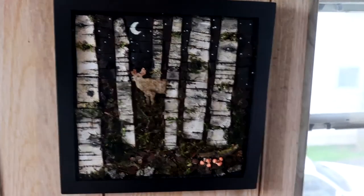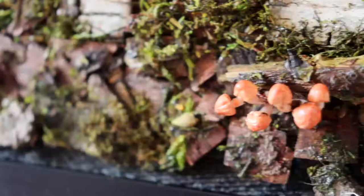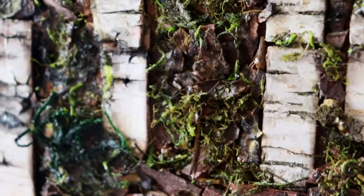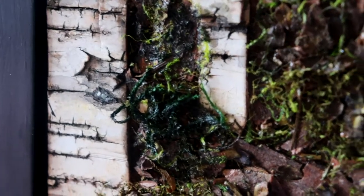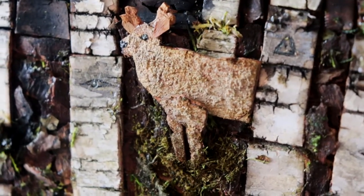I've never done anything like this before and I had so much fun and I love what I've made. It's almost exactly how I pictured it in my head, which almost never happens, but when it does it's just great. I definitely want to do more art with the remaining bark I have left — maybe not this kind of thing exactly, but as I said, there's a lot of potential in this bark.